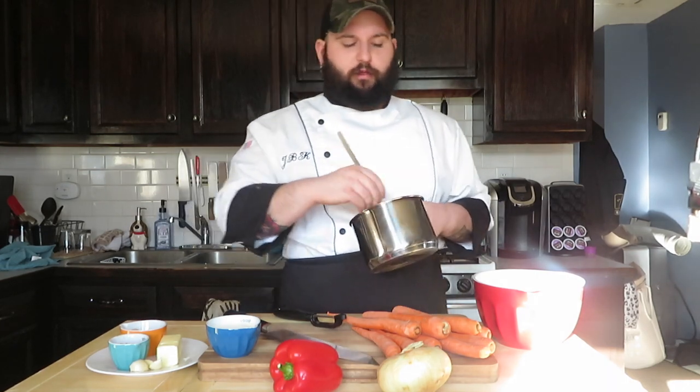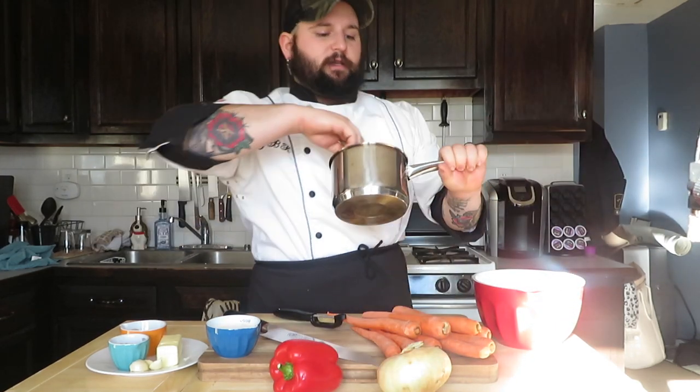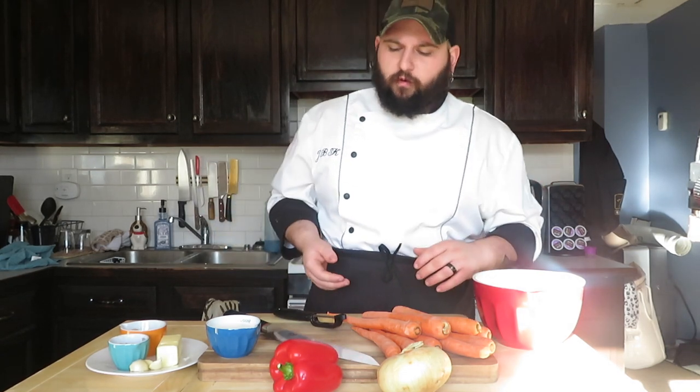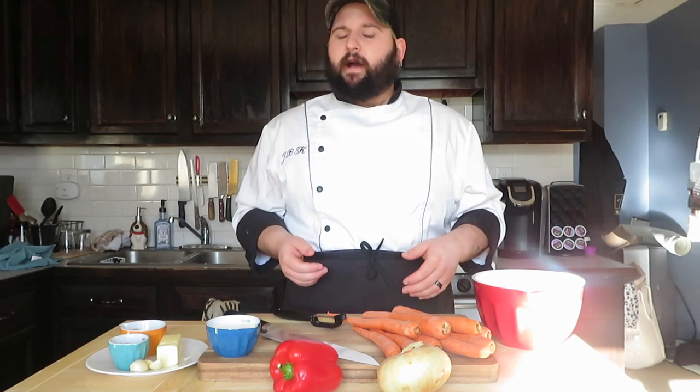I'm probably going to thicken it with a roux, which is what I'm working on right here. If you guys don't know what a roux is, it's 50-50 butter and flour and you're just cooking it over low heat. You can get a really light roux, like a raw roux, or you can make them really dark. I'm going for a little bit of a darker, nice golden color, which is probably going to be best for this carrot bisque.